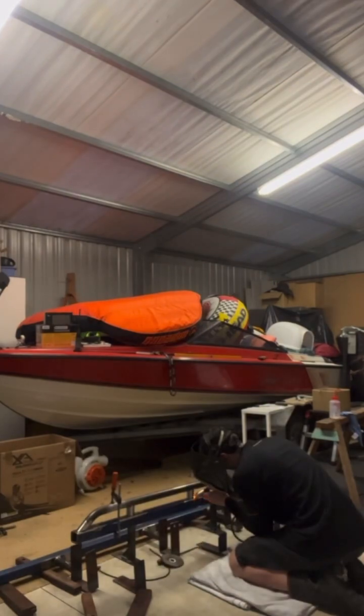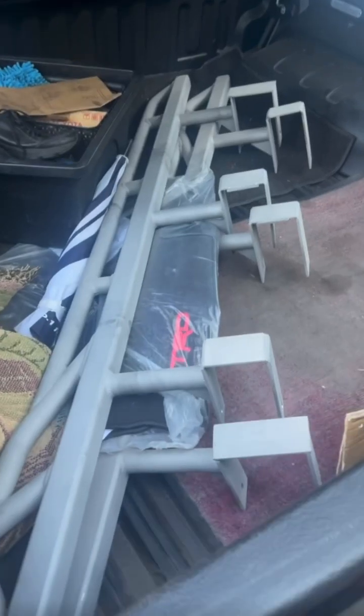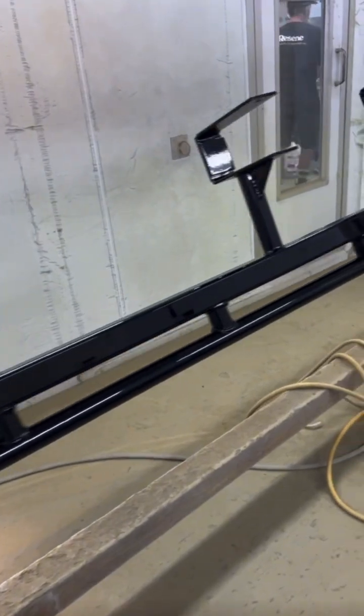Then it got sent off to sandblast where it got a quite good texture on it. Then I took it to work where Daz was nice enough to give it a quick blast of gloss black — came up looking good.